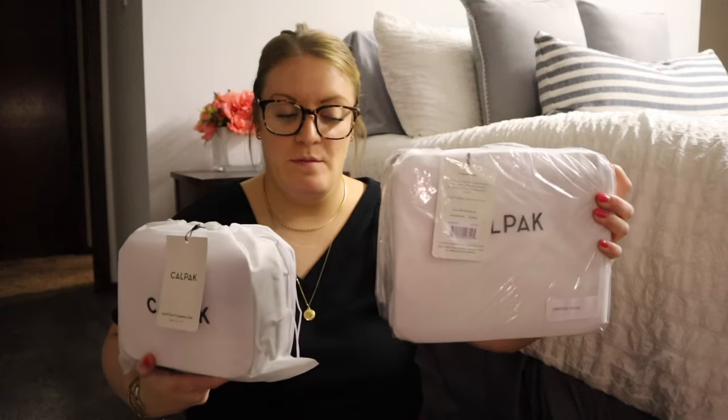Today we are going to be talking about something exciting — it is the CalPack cosmetic cases. I have two here: the small and the medium.